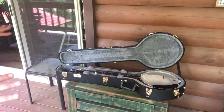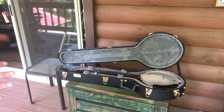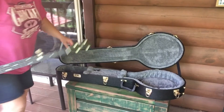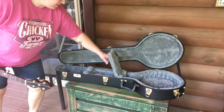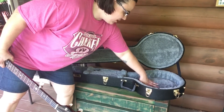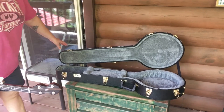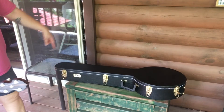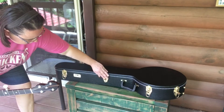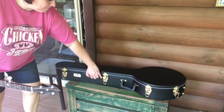Before I show you the beauty, I've got to talk about the case. This is a nice TKL hard shell case. It's got a nice fuzzy interior with padding and a real nice deep pocket to hold all your stuff. It's got a channel for your neck to sit in and a real thick fuzzy padded spot for the pot of your banjo. Real high quality case with five locks on it, and you can put a padlock on there if you want to.